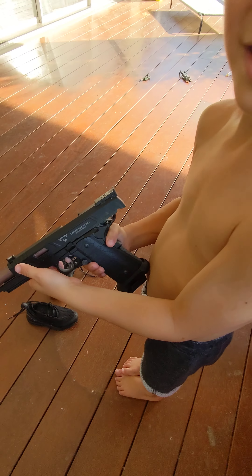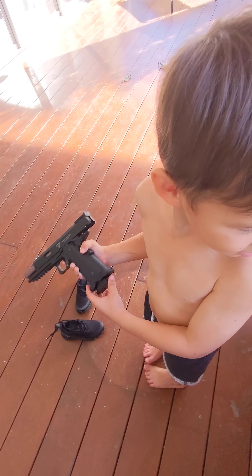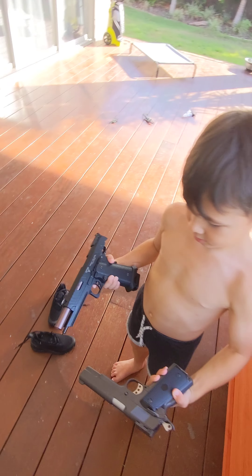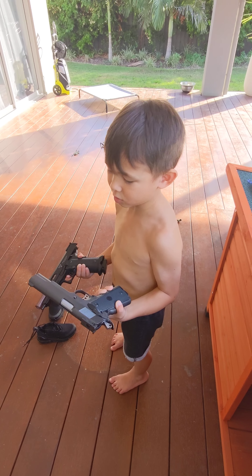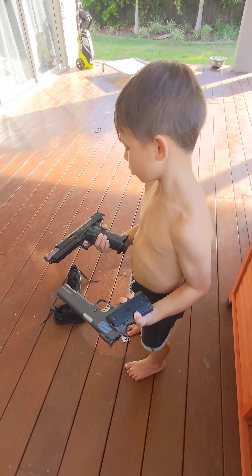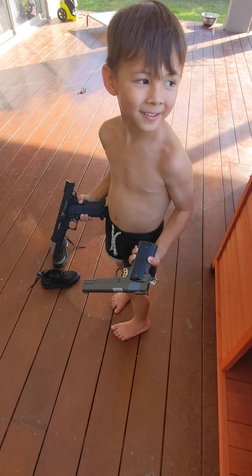Do you like that better than the other one? Yeah. Here's the other one — you're gonna hold both together. Show me what you look like. They do not look the same, but this one's more gray and this one's more black. Which one do you like better? John Wick. Yeah.